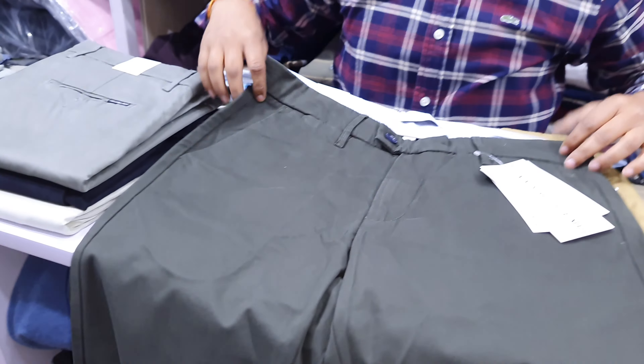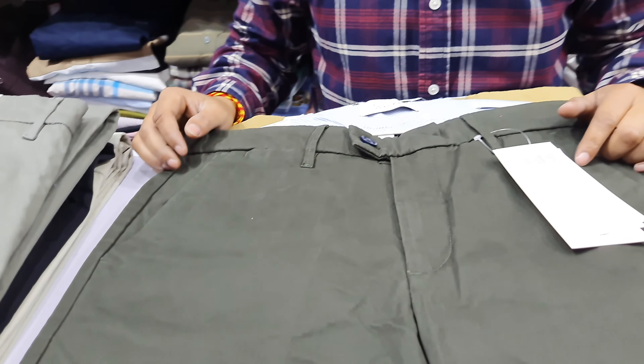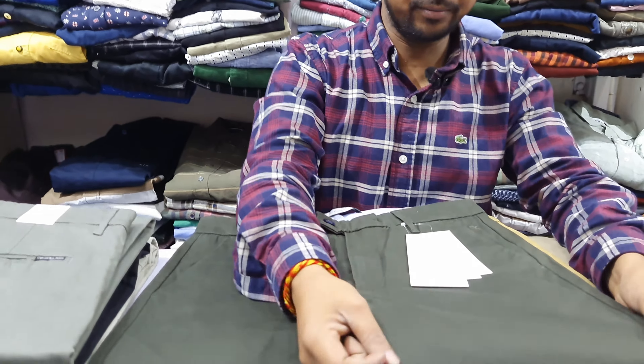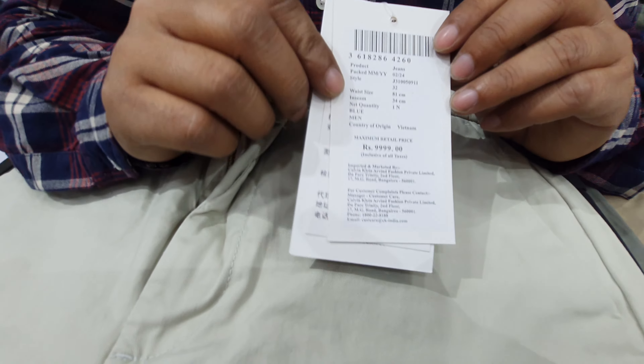It's a military green, sir. It's size 30 to 42. It's a cotton band — very nice, sir. You can have a silver sign. You can check it out, sir.